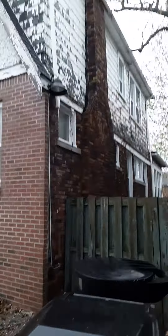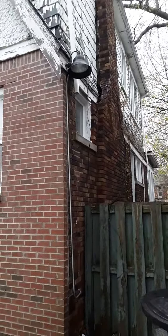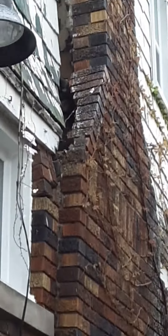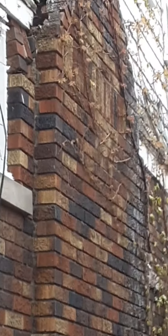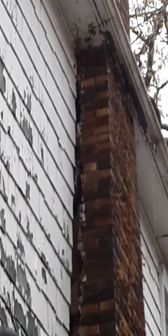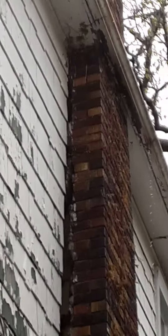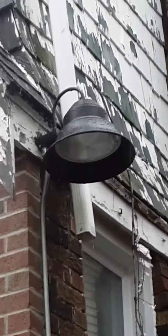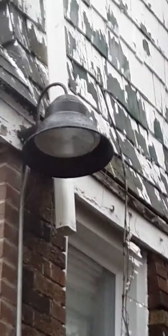Now here's a different one. This chimney needs rebuilding and it's pulling away at the smoke chamber area from the house. That pull away is right there, and it's intact up top and tall. How do you rebuild this without toppling that stuff up there?